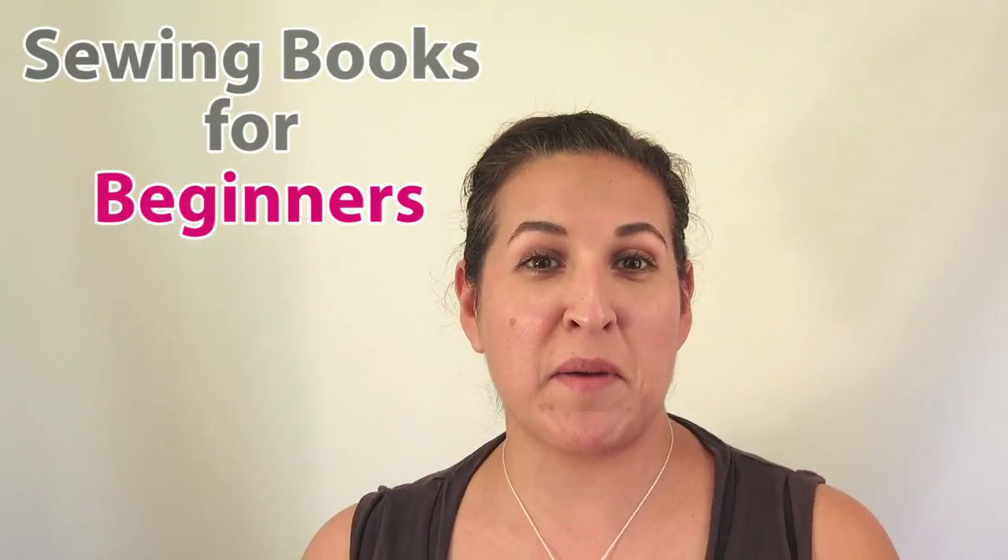Hi, it's Sandra Espinoza again talking about my favorite sewing books for beginners. Today's book is the Liberty Book of Home Sewing.